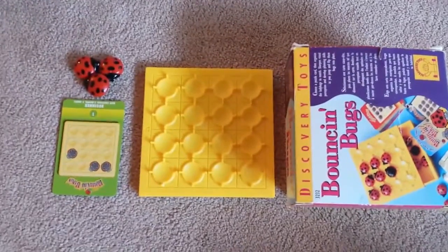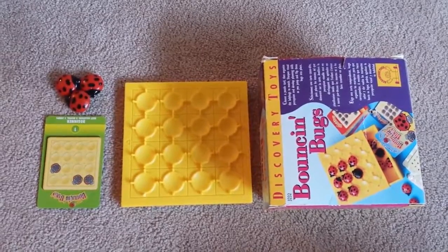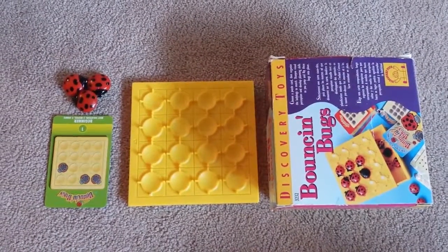Hi guys, today I'm going to show you how to play Bouncing Bugs. The object of the game is to get the ladybug off its back and onto its belly.